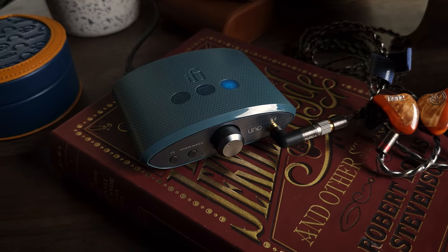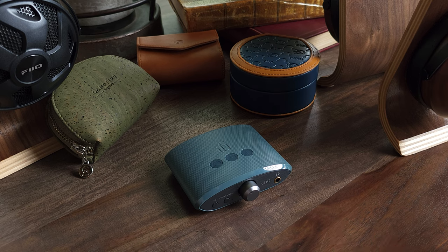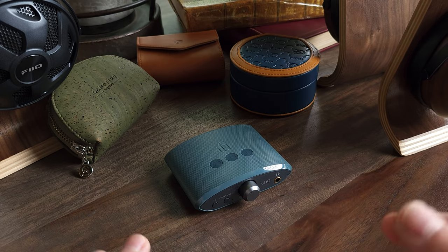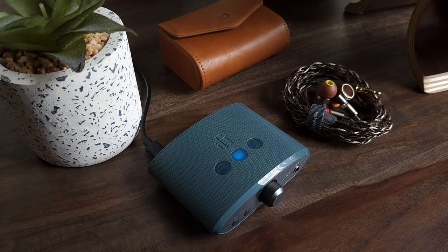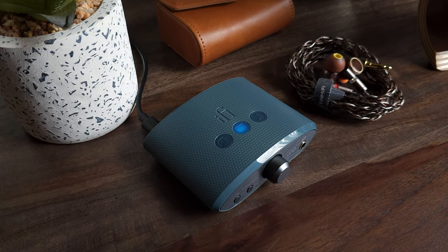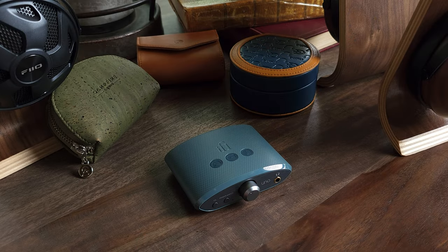Taking all of that into consideration, I have no problem giving the iFi Uno a recommendation because it does everything it's supposed to do and it does it well. And on top of that, it's only $79. It's built well, it's versatile, it sounds great, and it's very affordable — definitely a thumbs up for me. That concludes my review of the iFi Uno. If you're new to the Gazzadio channel and like our videos, please hit that subscribe button. We also have a Patreon — I'll leave a link in the description. Thank you so much for watching. Please like and share this video. I hope you have an awesome day.